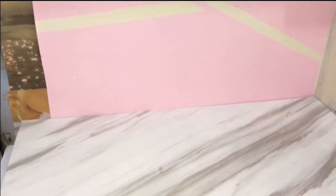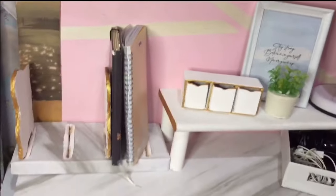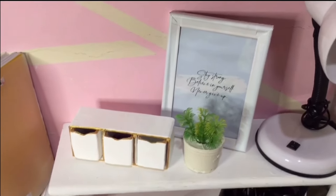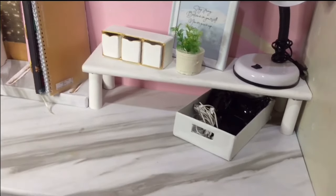By the way guys, this is how my table looks like. It is not very big but it's a decent size and decent space. And this is the after. I also decorated it with my DIY plant stand made out of concrete or cement.